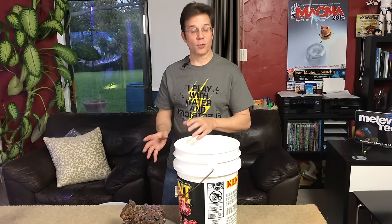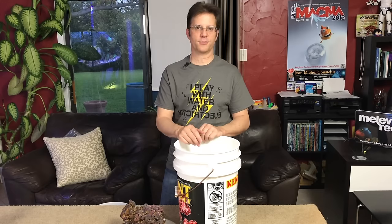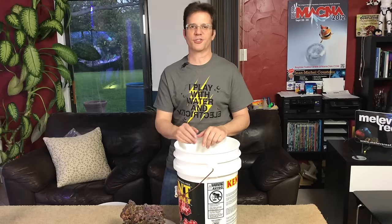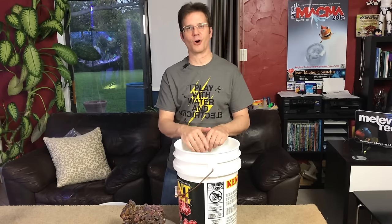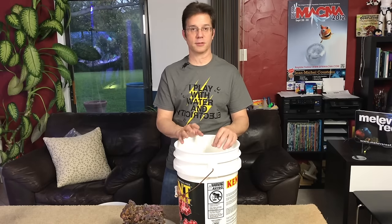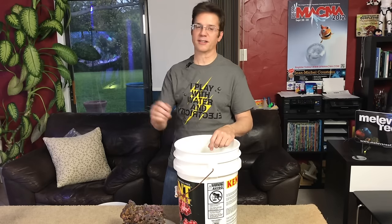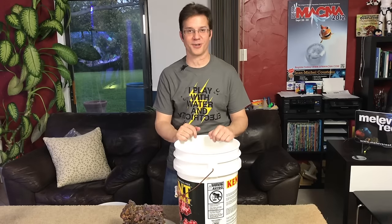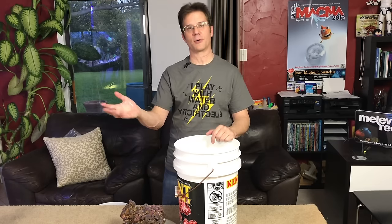If you don't plan to use this rock for a long time, that's fine. I had a huge barrel of rock for about five, six, or seven years in the back bedroom just sitting there with circulation. Every three or four months I'd go in and add a little bit of water because it needed to be topped off slightly. It didn't really use any electricity I was concerned about. I had all the rock I needed when I set up my 400-gallon, then set up a 60-gallon and still had enough rock.